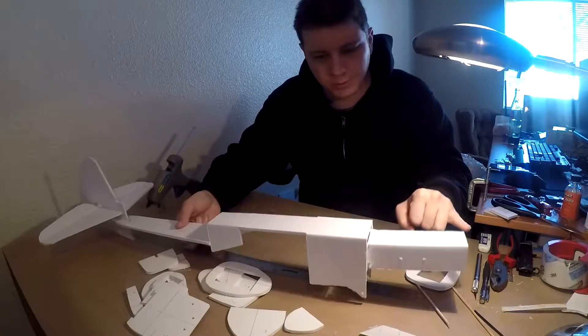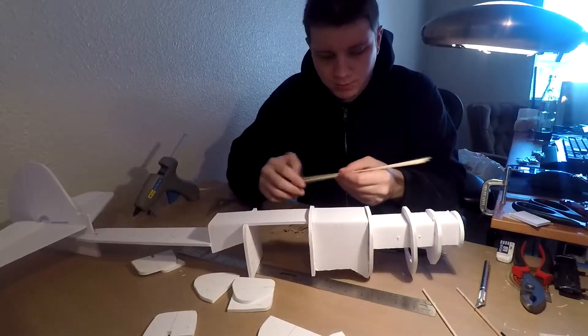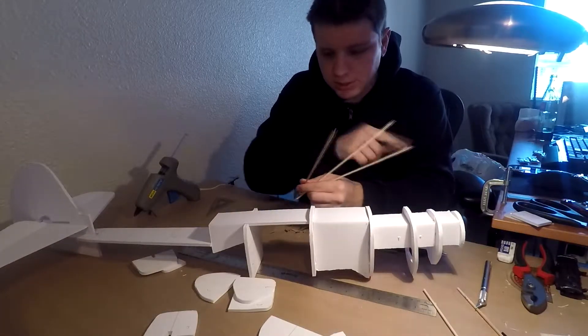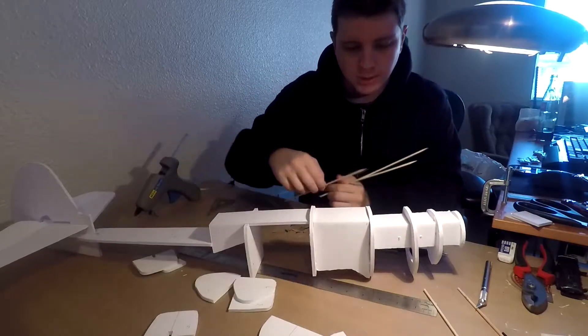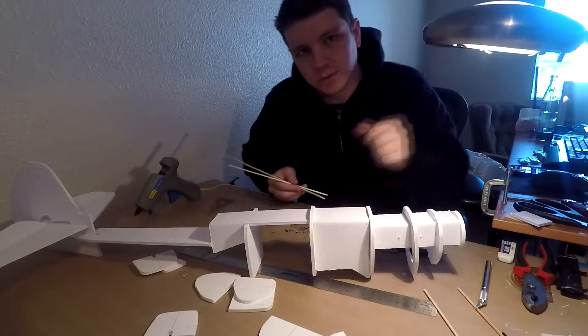Now let's go ahead and do formers from the nose to the firewall. With these formers on, I've got my three barbecue skewers. I'm gonna go ahead and cut the tips off and then measure them for here. Put these two on, and then I'm gonna put the tips at the nose right here. Then we'll move on to the rest of the formers.